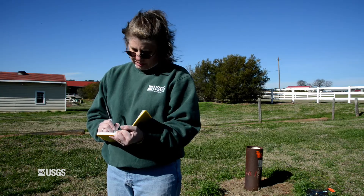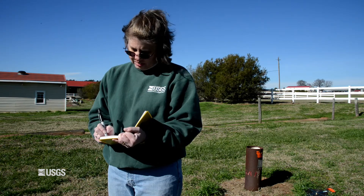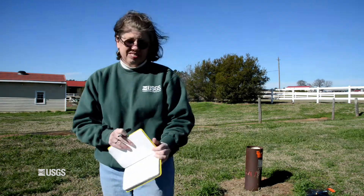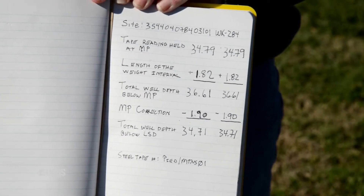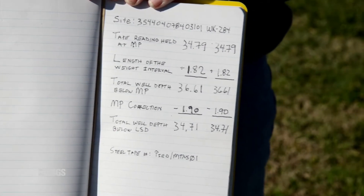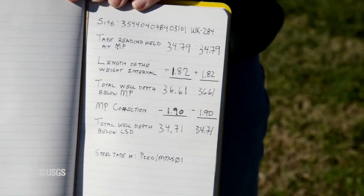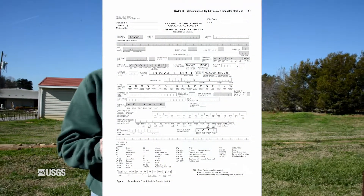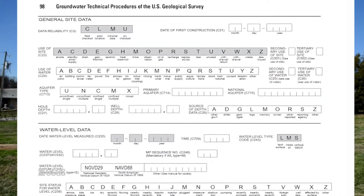Step 8: Calculate the total well depth below land surface datum by adding the value of the tape reading held at the MP and the length of the weight interval to get the total well depth below MP. The total well depth below land surface datum is calculated by subtracting the MP correction from the total well depth below the MP if the MP is above ground, or by adding the MP correction to the total well depth below MP if the MP is below ground. Transfer the calculated total well depth below land surface datum to the groundwater general site data section of the GWSI groundwater site schedule in field C28. The recommended precision of the measurement is depth dependent.